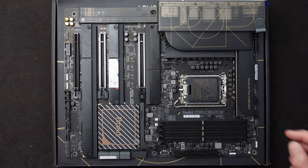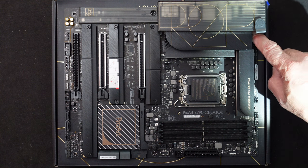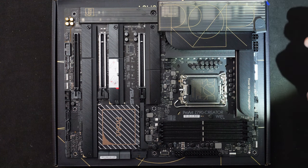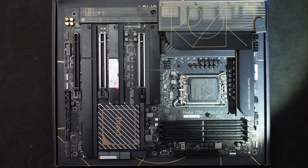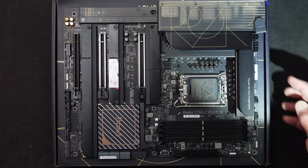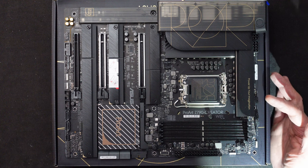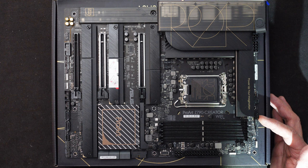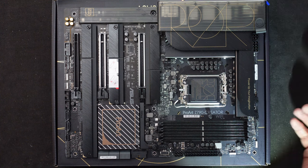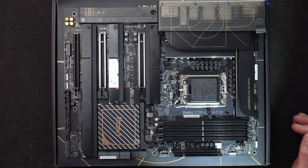Along the top of the board we have two EPS power connectors — an 8-pin and a 4-pin. The 8-pin is required; there's a little indicator light that will come on if it's empty and the board will not boot up. The 4-pin is supplemental to give a little extra power capability if needed. As you move along the top, you'll hit the pump connector — a PWM used for either an AIO or a custom pump for water cooling. Next is the optional CPU fan header, which is right next to the main CPU fan header. So there are two fan connectors for CPU cooling, whether attached to an air cooler or an AIO. They work in sync with each other.